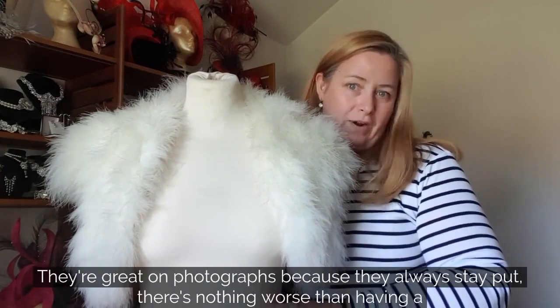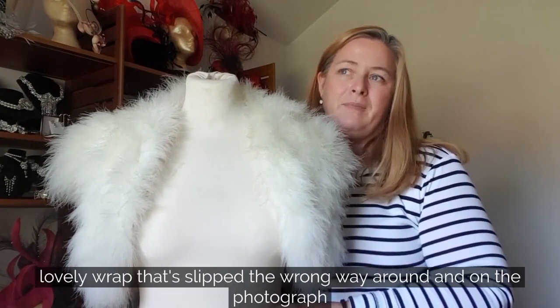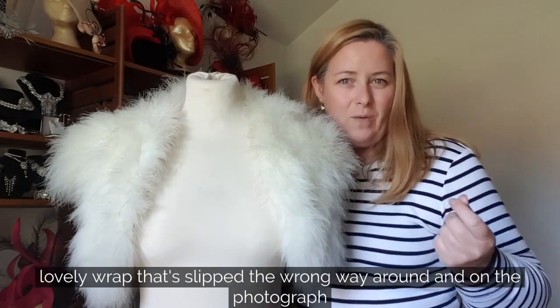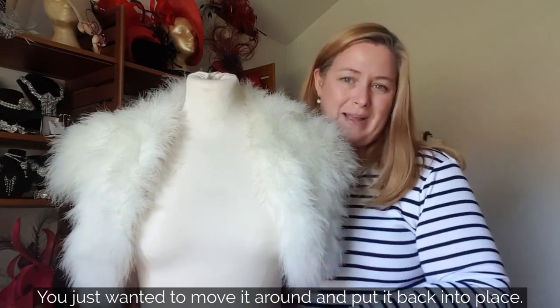They're great in photographs because they always stay put. There's nothing worse than having a lovely wrap that's slipped the wrong way and in the photograph you're just wanting to move it around and put it back into place.